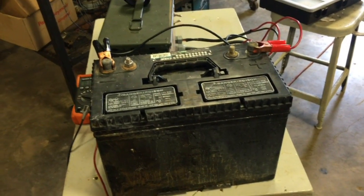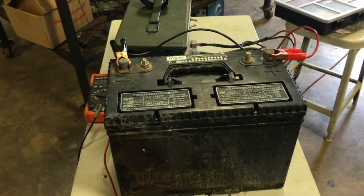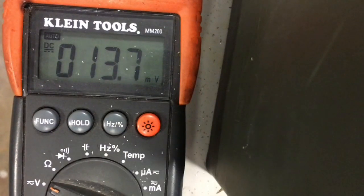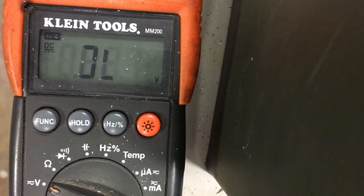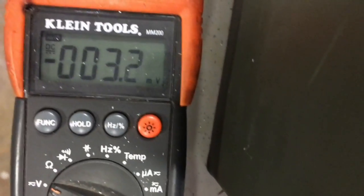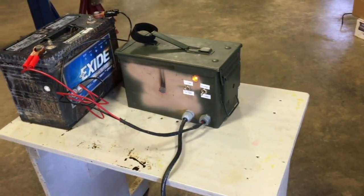The battery has been charged for eight hours and had several hours to rest, so any surface charge has diminished. Let's see if we were able to charge it up. 12.58 volts — that's pretty close to 12.6. I could have a slightly higher nominal voltage if there was some residual surface charge, like 13 volts or more, but 12.6 volts is fully charged for a lead-acid battery. Thanks for watching, and remember, don't be a stranger.